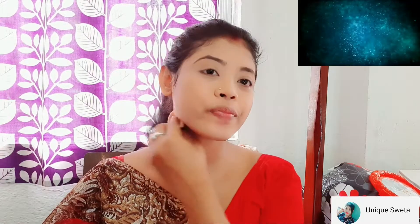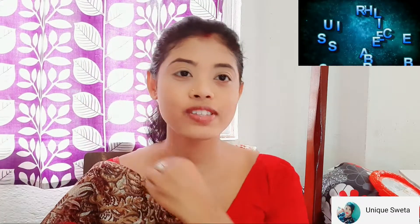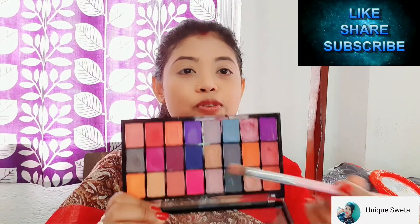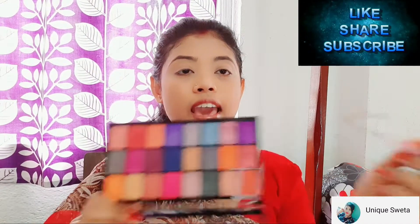I am going to set the eye center and use the camera to set the eye center. I am going to complete my eye makeup. I am going to use the Hilary Rhoda palette and apply the eye color to the transition color.